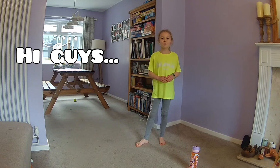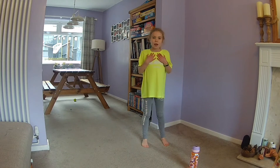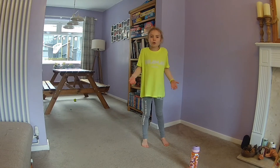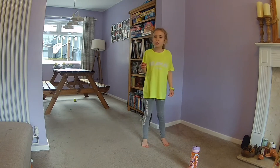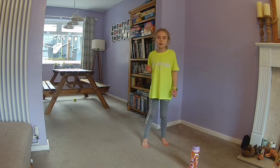Hi everyone, welcome back to another workout led by me, Lila. I hope you've enjoyed them all so far, and if this is your first one, make sure you check out YouTube searching Brown Fitness.